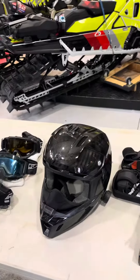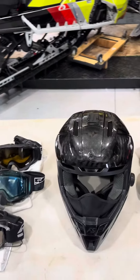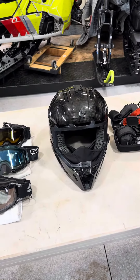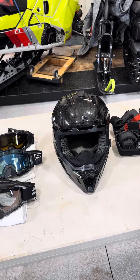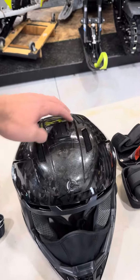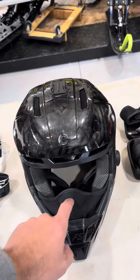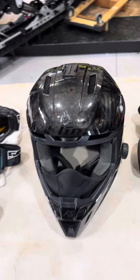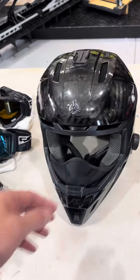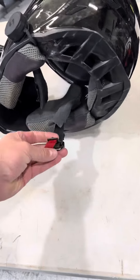The helmet. I've been using this Climb Carbon F5, and I like it. It's light, it's comfortable, breathes well, lots of venting on it. The breath guard seems to work well, and I like the clip — it's got the magnetic clip on it.